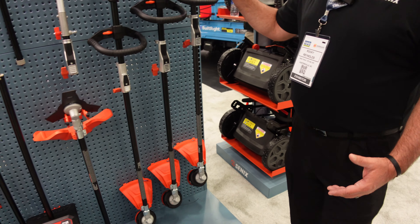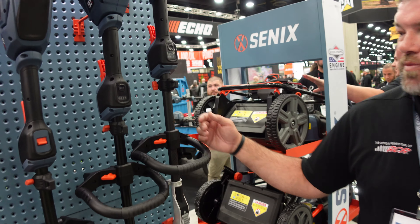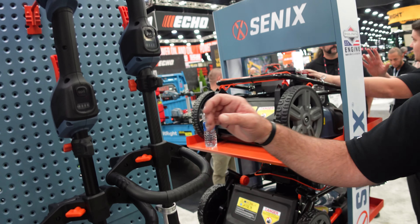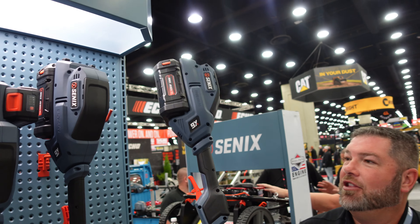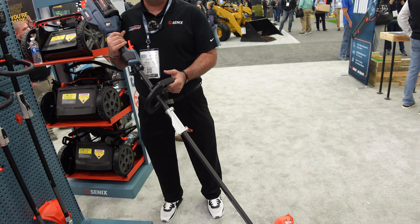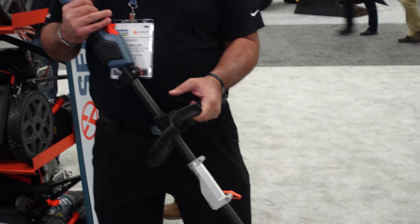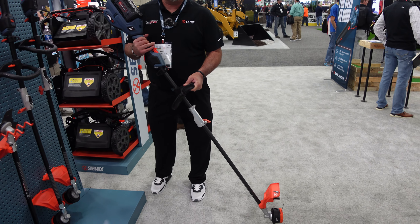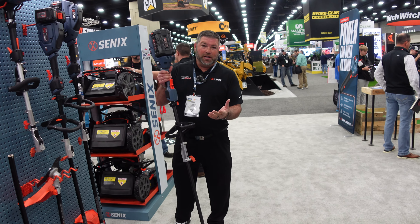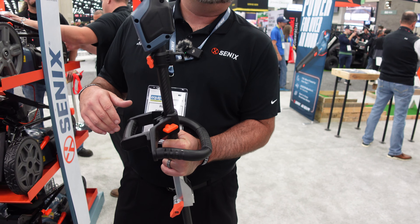In this lineup, we're also bringing out our carbon fiber X6 attachment. It's a little lighter, looks phenomenal, really pops. One of the other exciting things is this lower handle — for you guys that love the stick edge or the flip edge with your string trimmer, this gives you that extra handle. It'll be sold separately, but it comes attached on any of our X6 trimmers.